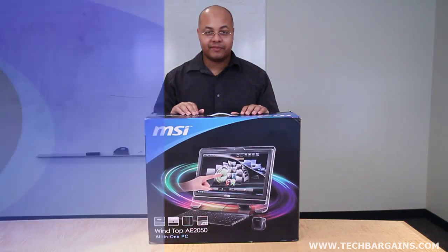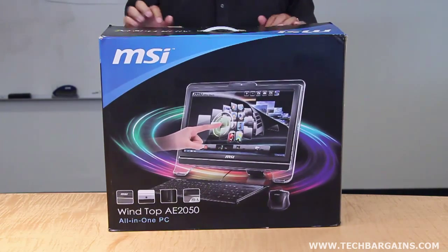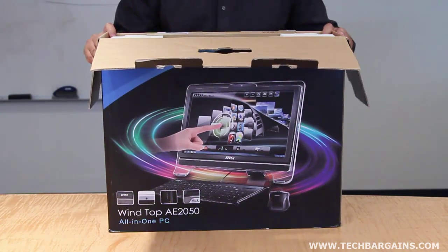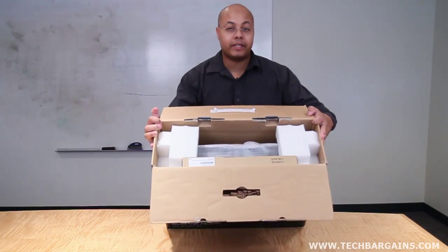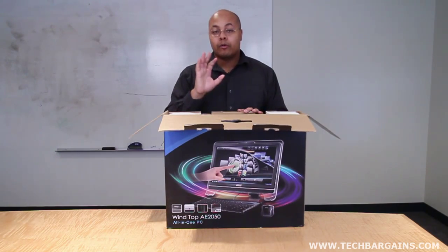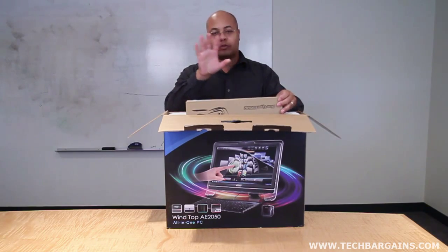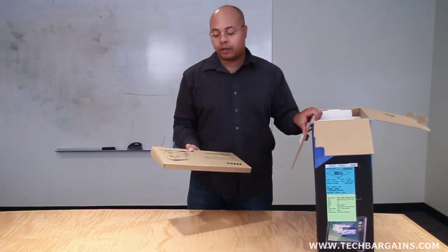So why don't we take a really quick look at the system. With any all-in-one system you expect there's going to be a multi-touch component by interacting with the screen itself. But what's really nice about MSI's packaging, particularly of the 2050, is that it actually gets a lot of the traditional elements right up front, so that for people that happen to have a little apprehension about solely interacting with their system by touch, they can feel something a little bit familiar.